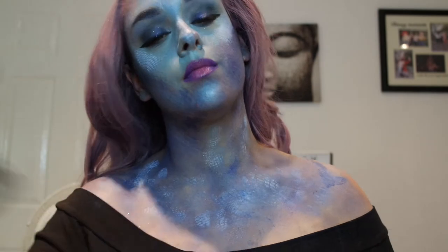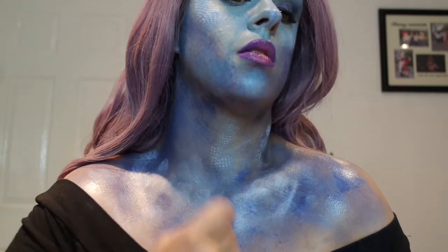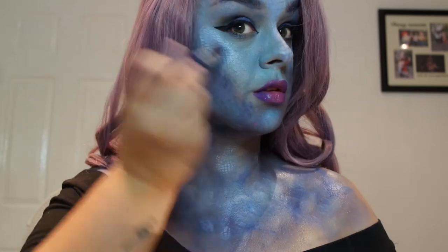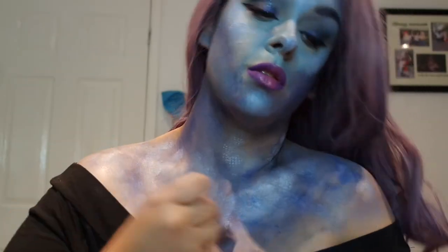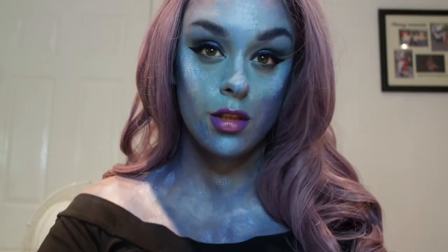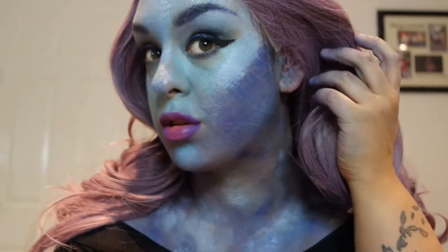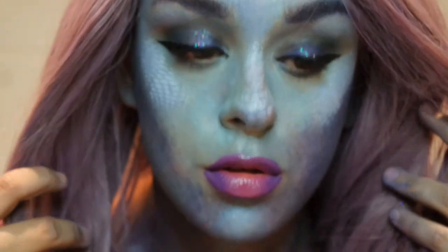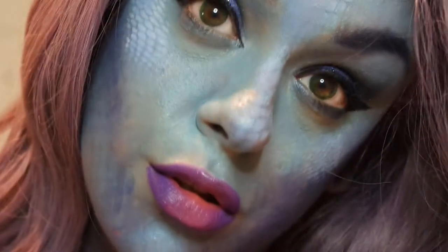I'm painting some more scales on my chest because I thought I'd take it down to the chest area. Adding more spray and more highlights on the decolletage, clavicle bone, and face — because highlight is life. This is my glam mermaid! You can totally go like this for Halloween — you've got scales all over your face, it's still pretty cool and funky. But for me I like it to be a little more controversial, so check out for the next bit.